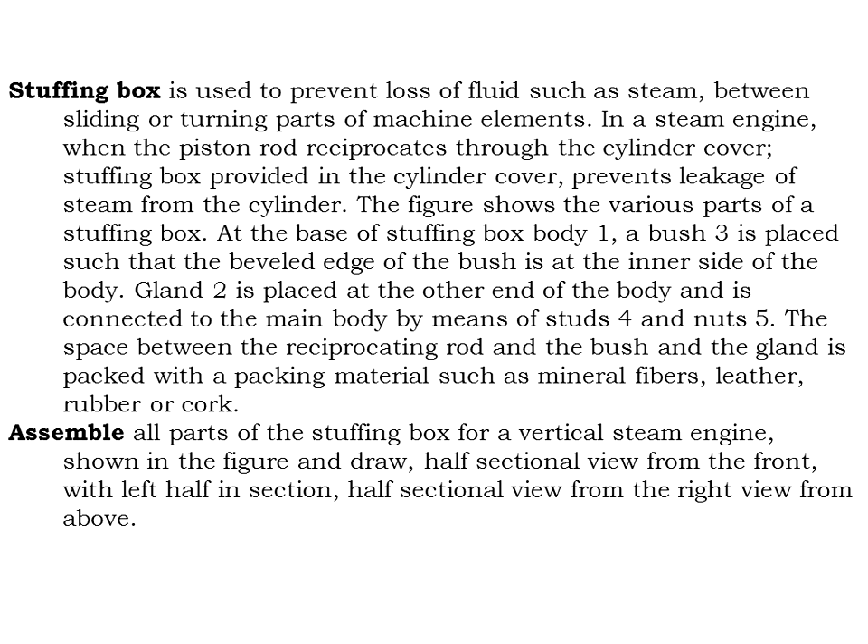A stuffing box is used to prevent loss of fluid such as steam between sliding or turning parts of a machine. In a steam engine, when the piston rod reciprocates through the cylinder cover, the stuffing box fitted in the cylinder cover prevents leakage of steam from the cylinder.